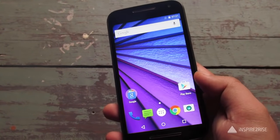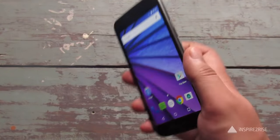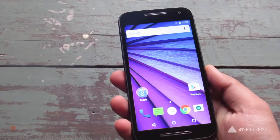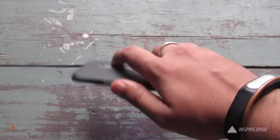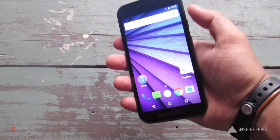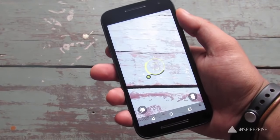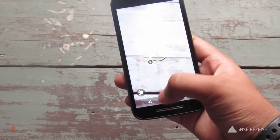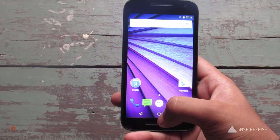There are a few features characteristic of the Moto G 2015. For example, there is the chop-chop feature — chopping twice activates the flashlight and chopping again switches it off. You can also flick your wrist to open the camera. The flick-wrist gesture works really well.